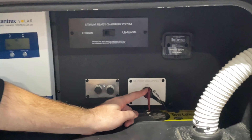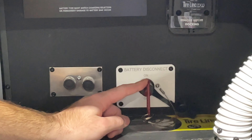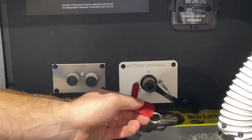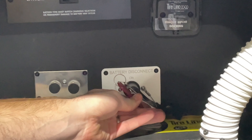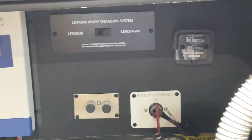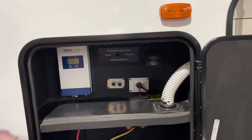You do also have a battery disconnect key — currently in the connected or on position. Turning the key and removing it disconnects the battery, preventing anything inside from drawing power down when you don't want that. For the most part, leave it connected. Usually only disconnect during storage when it's not going to be used and not plugged in.